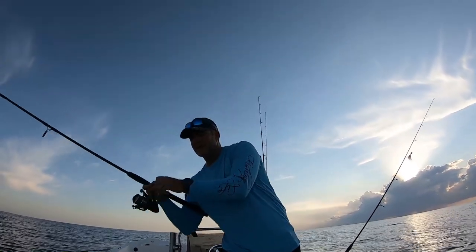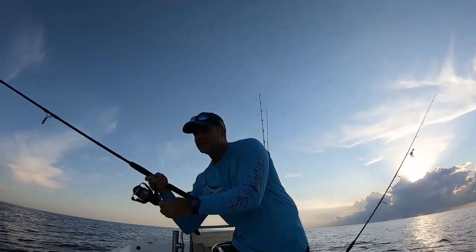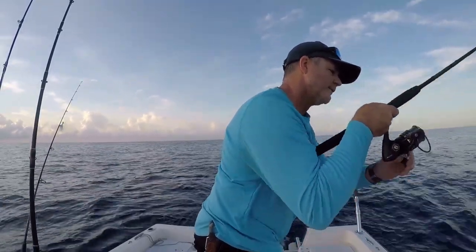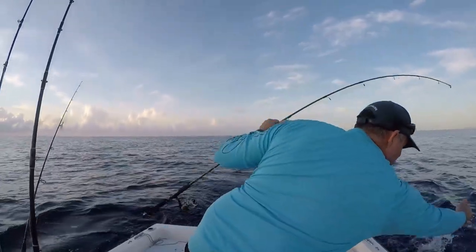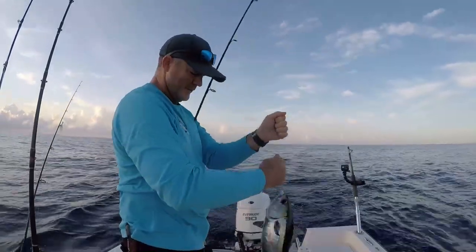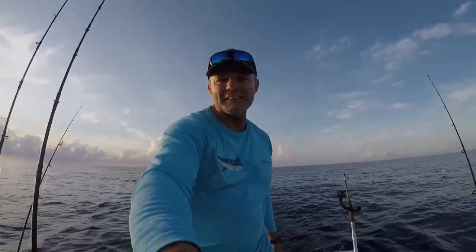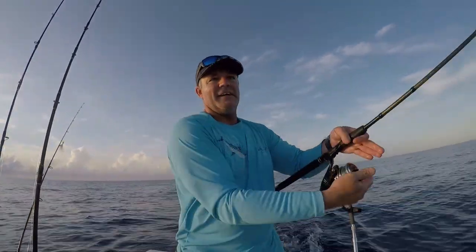We're at the leader, at the top shot - and yes, looks like a little blackfin tuna! There we go, first fish of the day - blackfin tuna! All right, blackfin tuna in the boat, baby! That was some excitement right off the bat, 30 seconds into it - we're going to get right back to it.